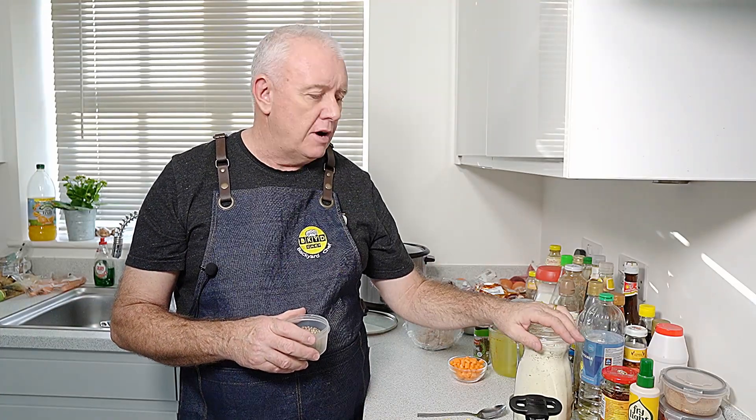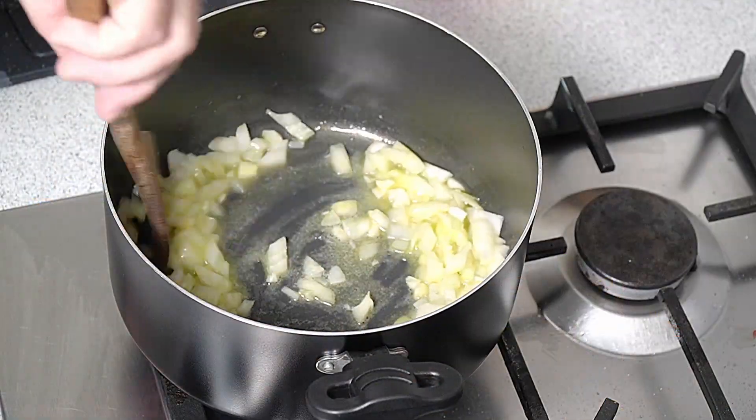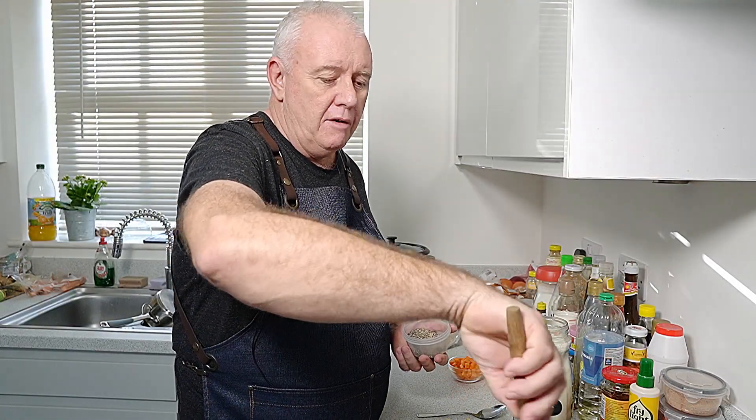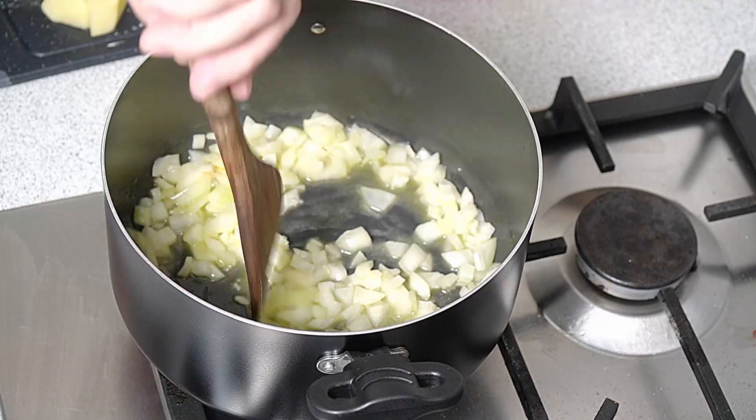I'm not adding salt to this — the reason is I'm using my soup powder mixture. Now if you've not seen my recipe for that, I'll put a link up here and there'll be a link in the description for how to make this. This I make wherever I go around the world and shove it in the cupboard. It is one of the most used store-bought items in my pantry. It's so adaptable — you can use it in soups, curries, pasta. It's a must in my kitchen.